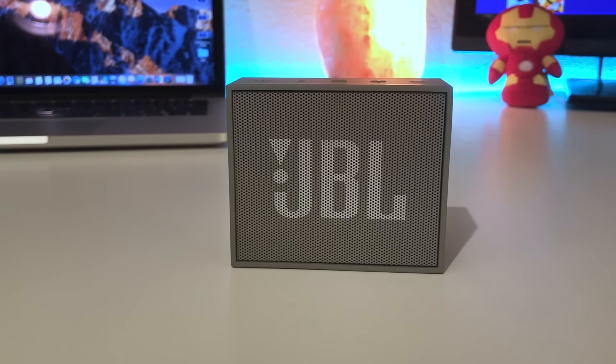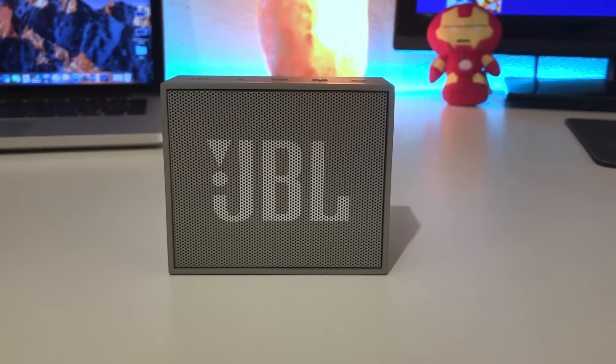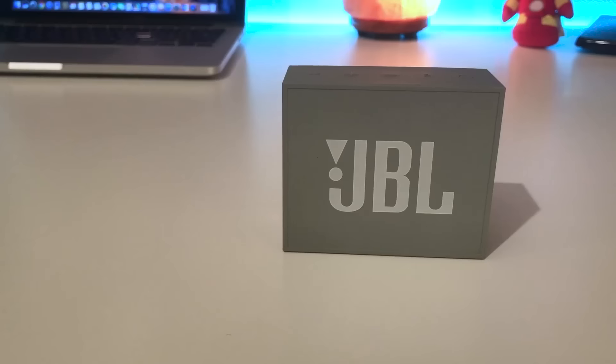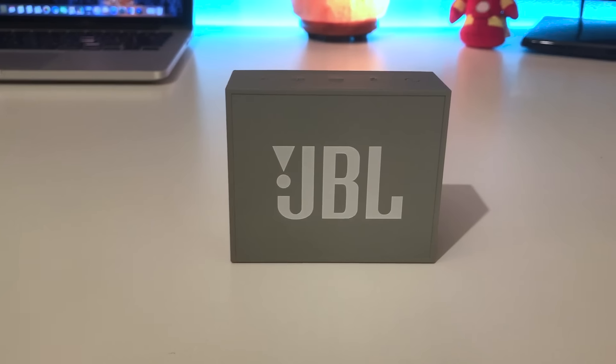Hey guys, welcome back, it's Nick Benko here, and today's review is going to be on the JBL Go. The JBL Go is a small portable Bluetooth speaker that packs quite a punch considering its size.